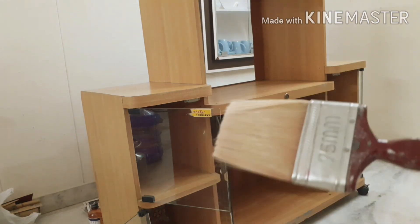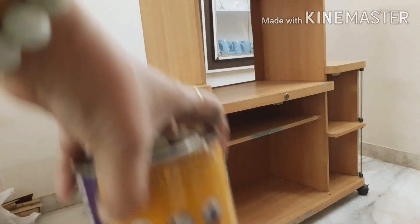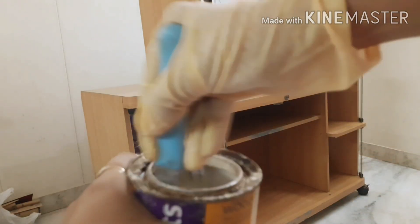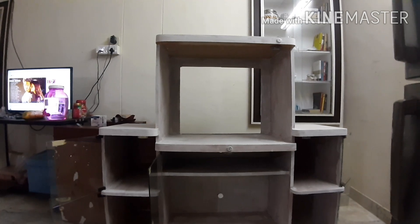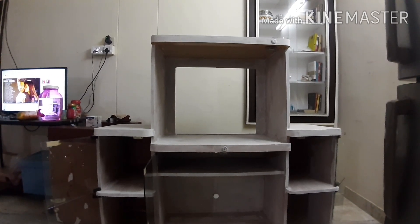This is the brush I'm using — I've already put on my gloves — and this is the primer I'll be using. I'll shake it well, vigorously, and then apply it. This is how the cabinet looks after priming. Today I'm going to apply the first coat of paint.